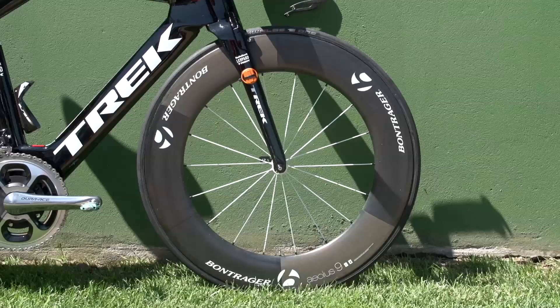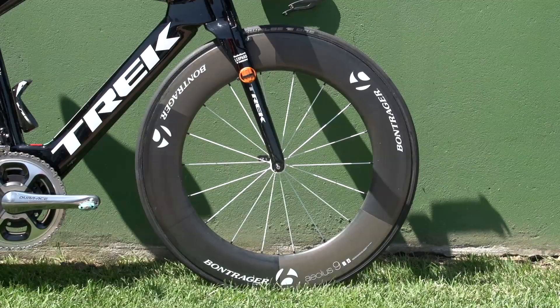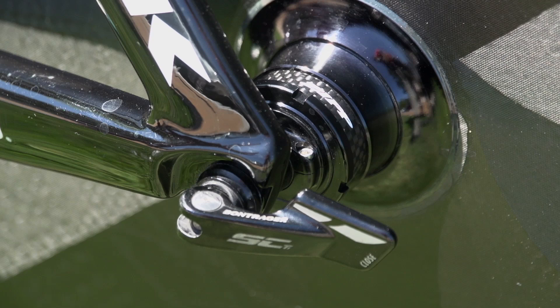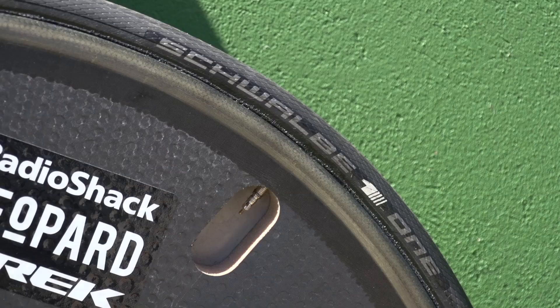The front wheel is a Bontrager Aeolus 9. Again, Fabian was the only rider in Spain to use this wheel, with the majority of his teammates opting for a shallower version. The rear disc is a D-badged Zipp, with a team sticker ready to cover the valve hole once the tyres are up to pressure before the start of the race.